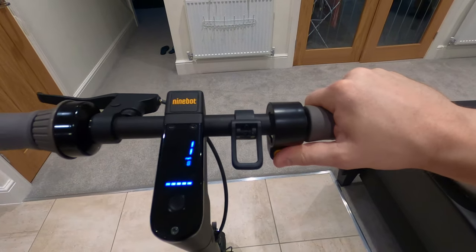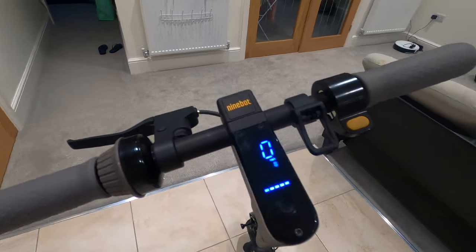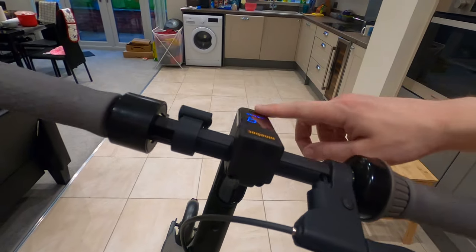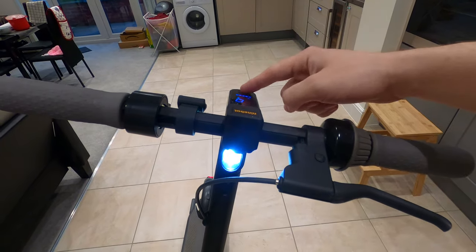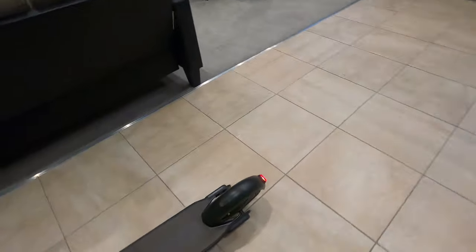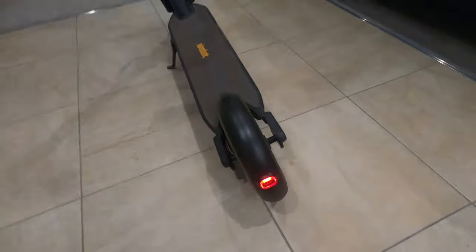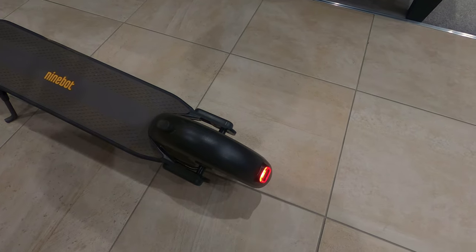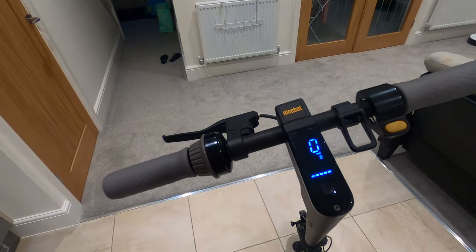On the right we've got the throttle. To get started, push off to about three or four miles per hour and then press it down and off you go. There's one LED headlight at the front. To turn it on, simply press the button once — and as you can see the rear light comes on as well. You'll also get flashing in the brake light as you press the brake. To turn it off again, simply press it once more.